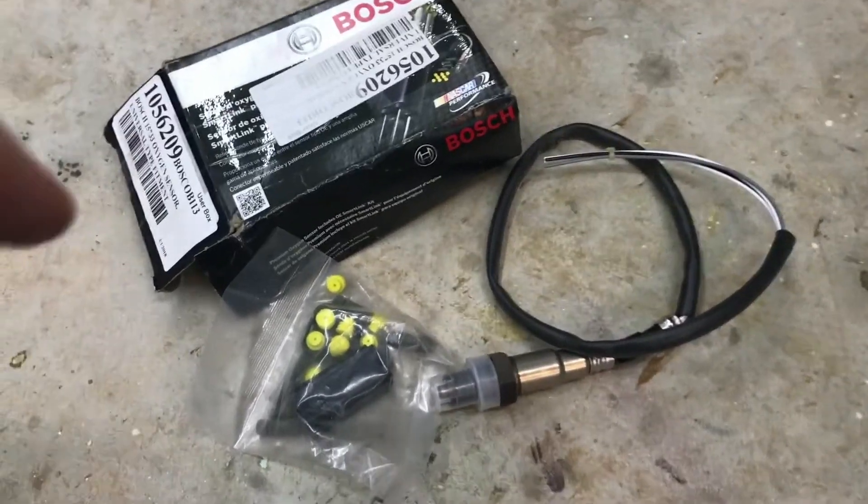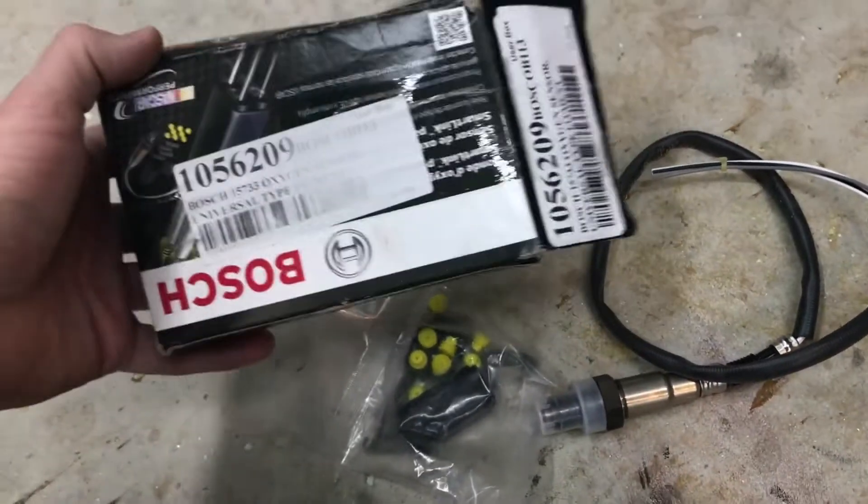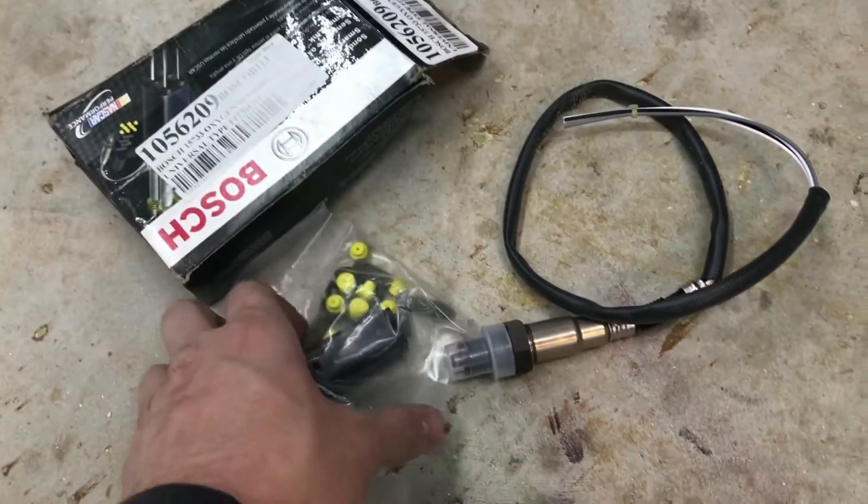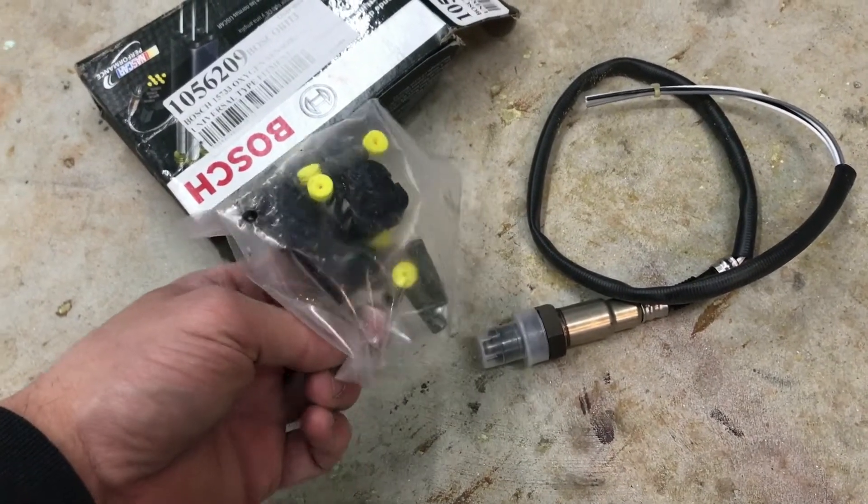This Bosch universal kit includes the same Bosch sensor that Volvo uses from the factory, but it costs a fraction of the price of the genuine Volvo part because it comes with a universal connector.